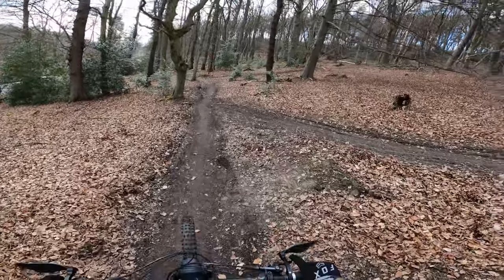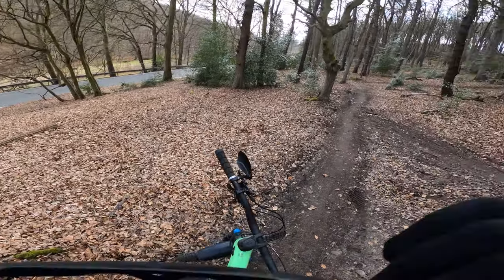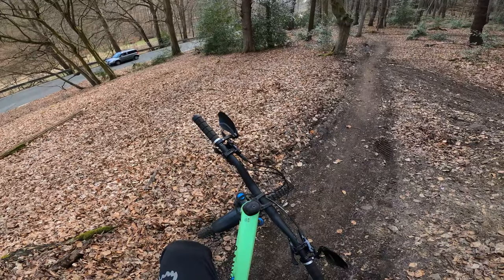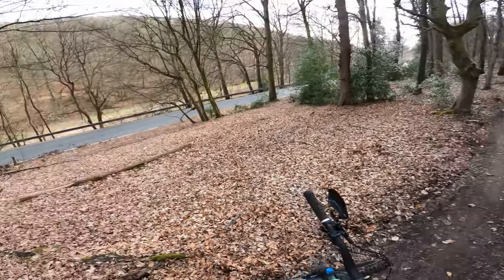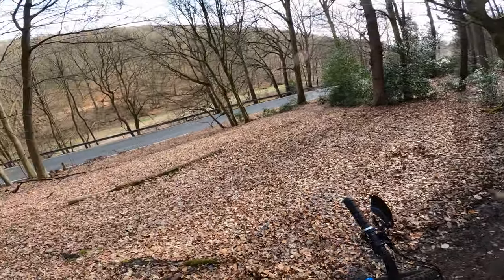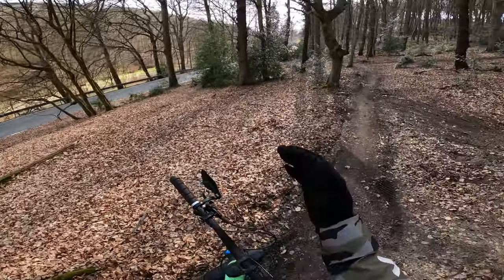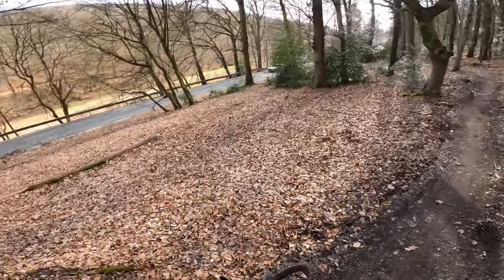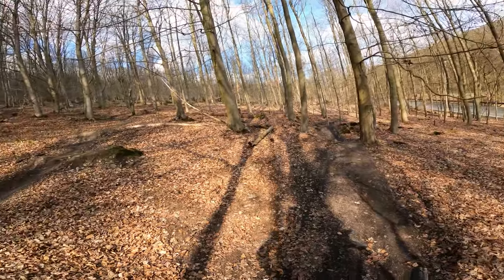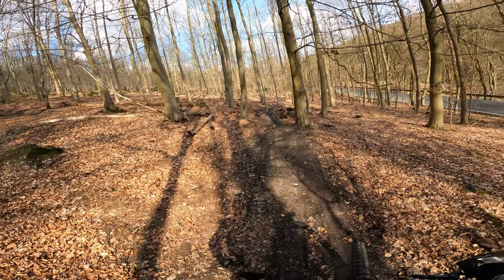That was a really good one actually — good decent speed throughout the corners, not much mistakes. The only hard part of this trail is to look forward in the distance as well as closely look where you put your tires, so it's a constant mix of looking forward, looking at the tire, looking forward again. But yeah, I'm getting better at it. Let's head up and go to the final trail where I want to do a little timed run.